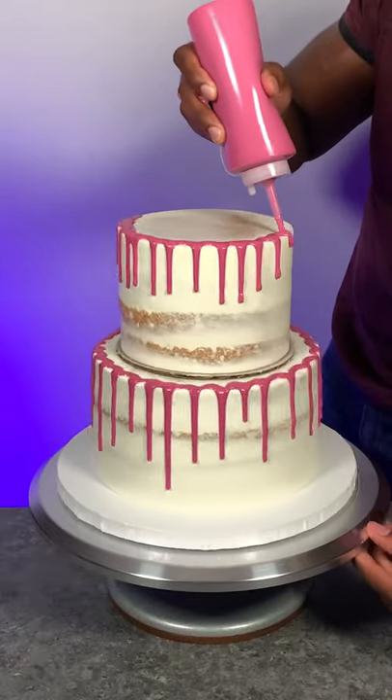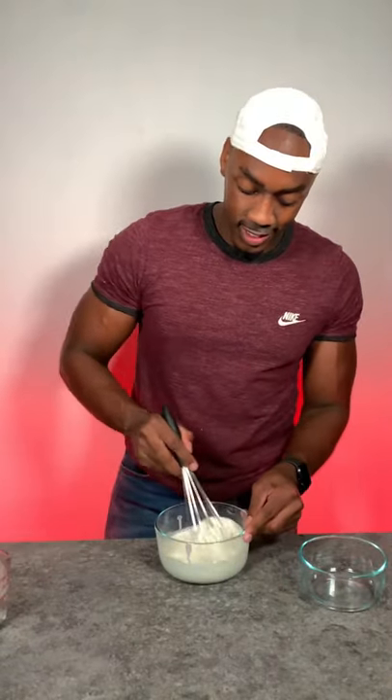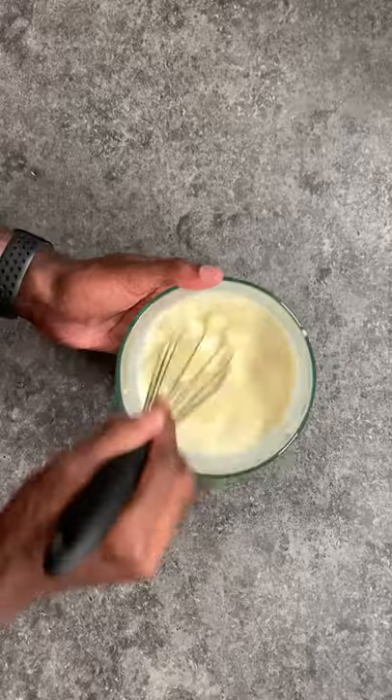Here's how you make white chocolate ganache — this 2 to 1 ratio is perfect for drip cakes. You only need two ingredients: white chocolate and heavy cream. You'll heat your heavy cream, add that to your white chocolate, and mix this all together. It looks like nothing is happening at first, but just keep mixing and you'll see that it finally comes together.